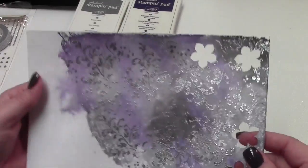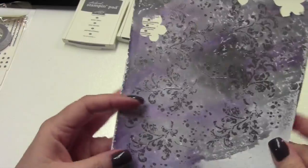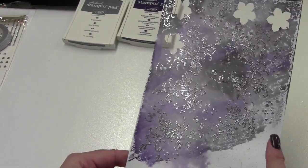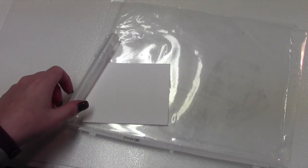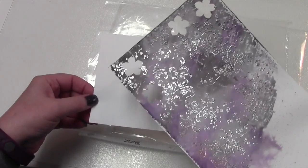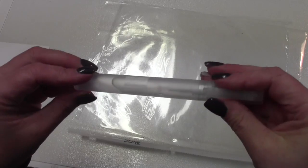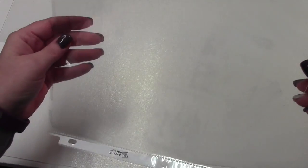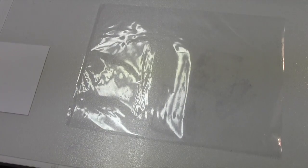I'm going to show you real quick how I ended up making the flowers. It's a pretty neat technique — it's not very hard, not as complicated as it looks. One thing I want to tell you: I'm just going to do a very small piece of paper since I already have the big piece already made. You're also going to need a spritzer — you can use a water bottle if you don't have the Stampin' Up spritzer. And then what I did was I just took a sheet protector and cut it in two.